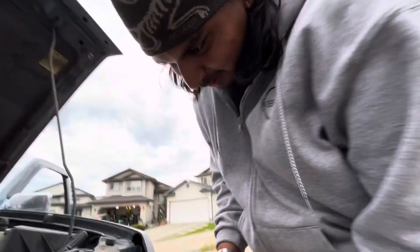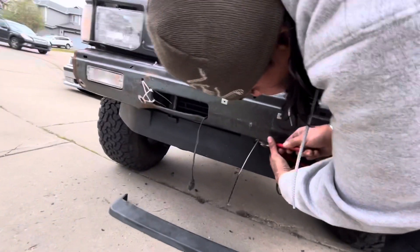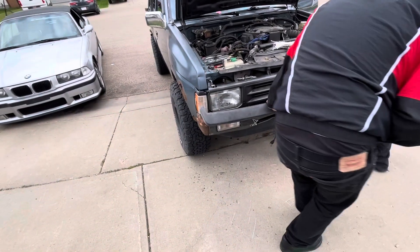Oh fuck, I fucked up the magic trick. Look how many extra hardware we have. Dude we did it better than the Nissan engineers. The weight reduction on this is crazy. The style points bro — insane. Cursed ass driveway, never coming back again. Yo at least I got the mirrors on though.